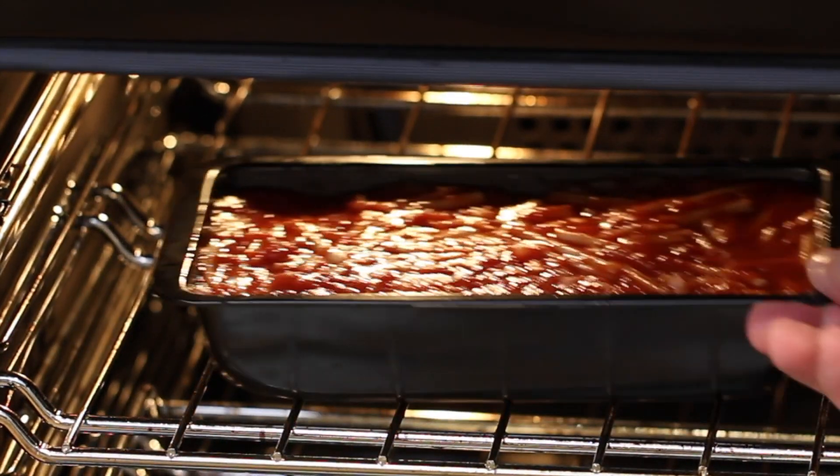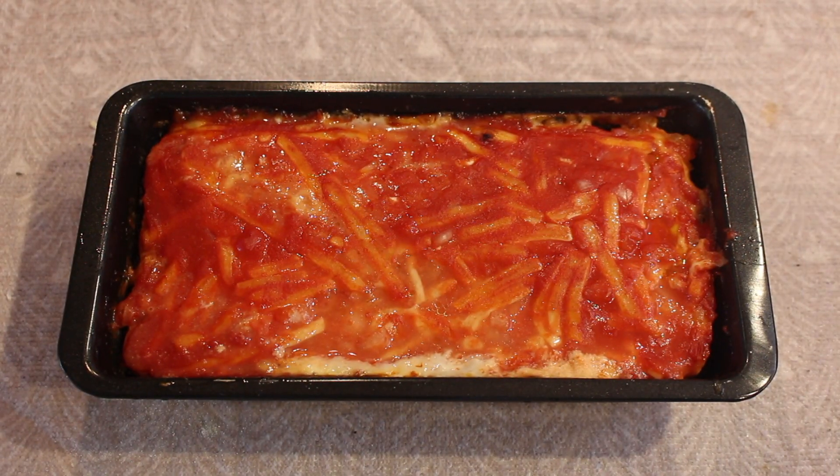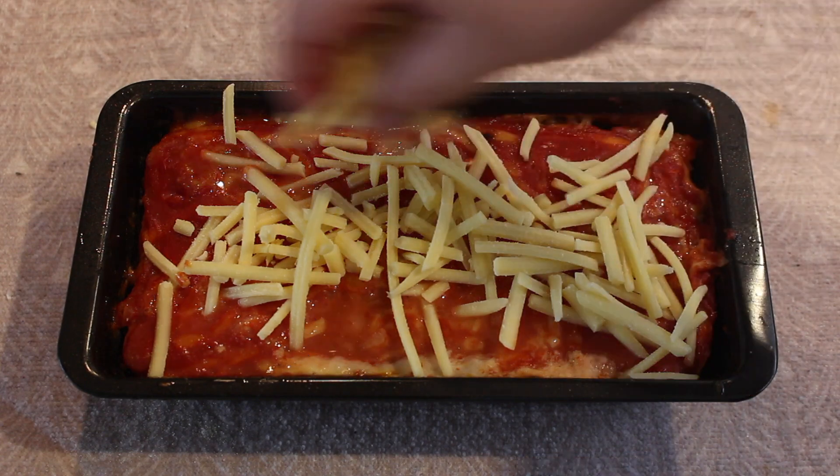Now place into a preheated oven at 180 degrees Celsius, or 350 Fahrenheit, for 45 to 50 minutes, or until cooked through.